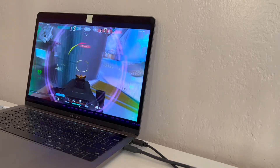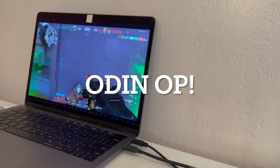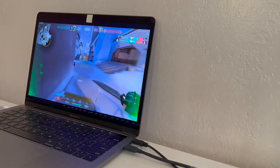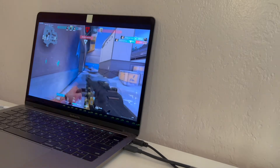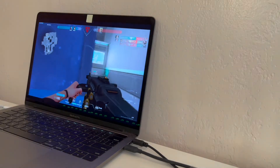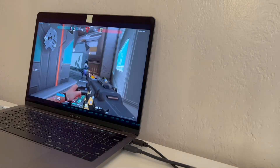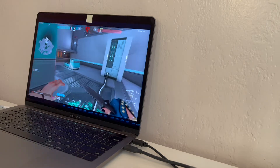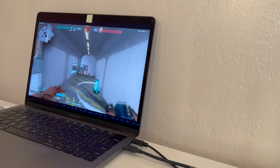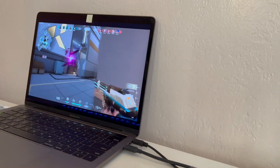The butterfly keyboard is decent to type on but takes some time to get used to. The touch bar is all right but I don't find myself using its features that much, and I think I would much prefer just physical buttons like the previous MacBooks. The built-in trackpad is great and runs really smoothly, and is also the best trackpad I've used in a laptop.